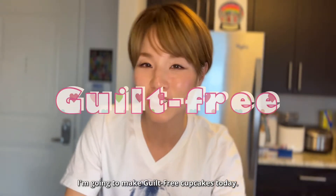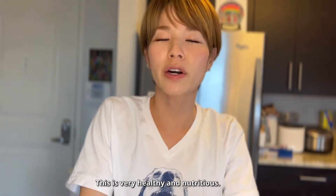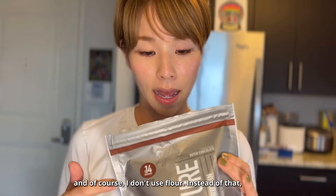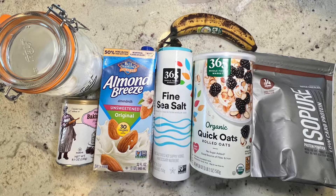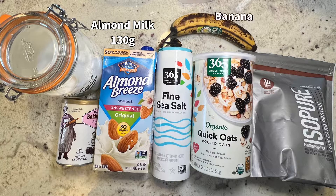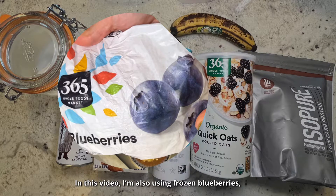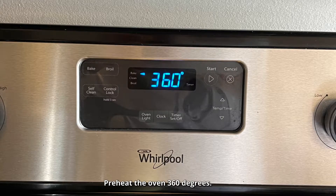Hi guys, I'm going to make guilt-free cupcakes today. This is not just yummy, this is very healthy and nutritious. Instead of flour, I'm going to use protein powder. I'm also using frozen blueberries and instant coffee. Preheat the oven to 360 degrees.